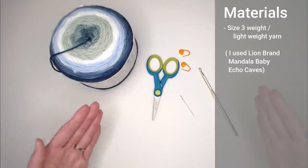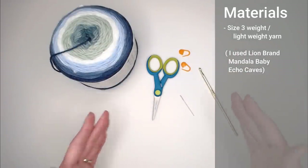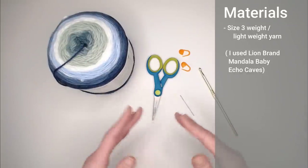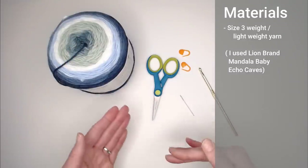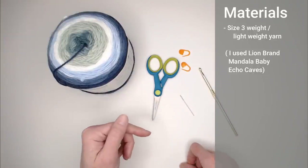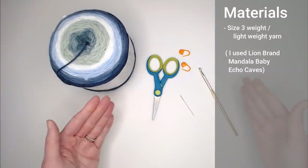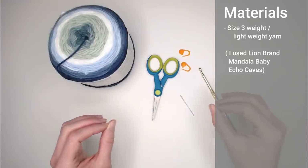If you want to change the color, make sure you stay with size three weight yarn. The chart at the end showing approximate chain count and row requirements is all based on size three weight yarn. If you want to use a size four weight or a different yarn altogether, I'd highly recommend watching my video on how much yarn it takes to make that blanket — I'll include that link in the notes.